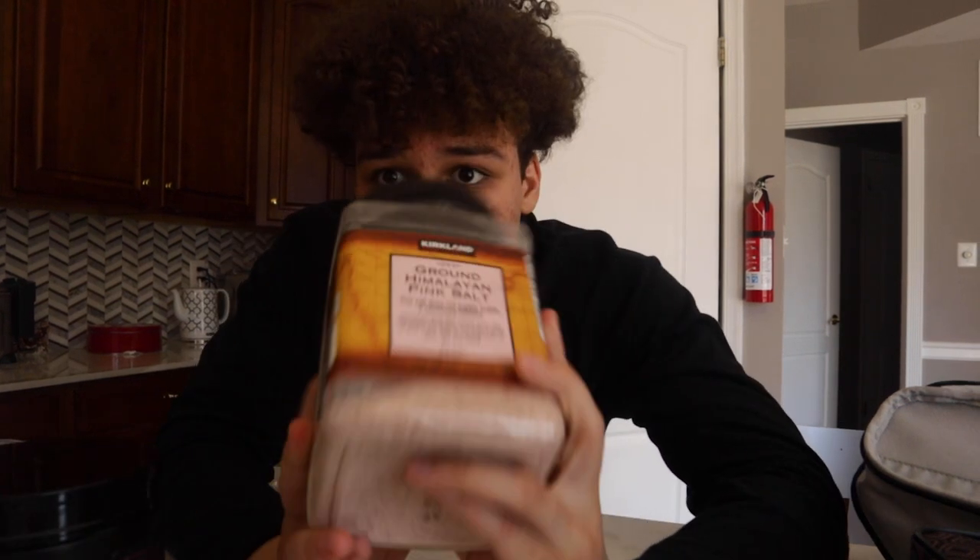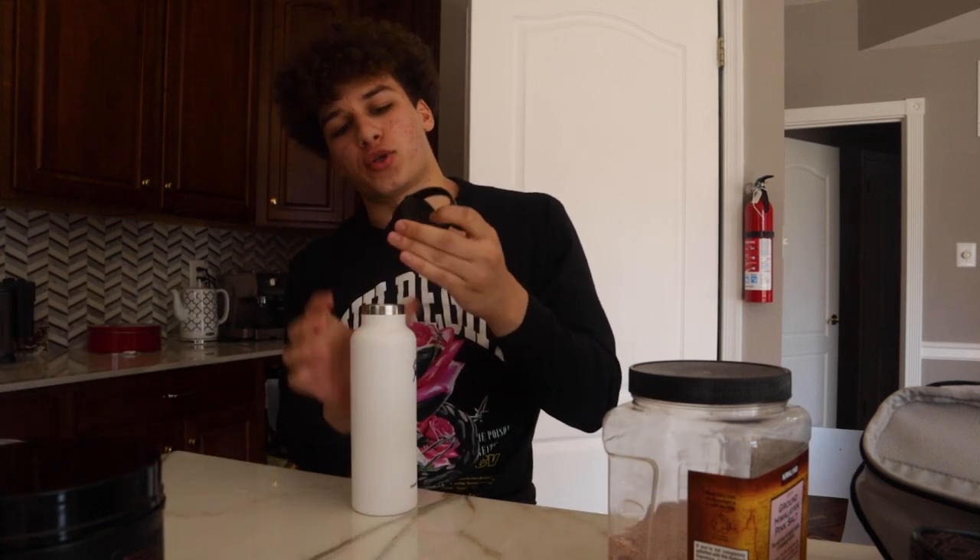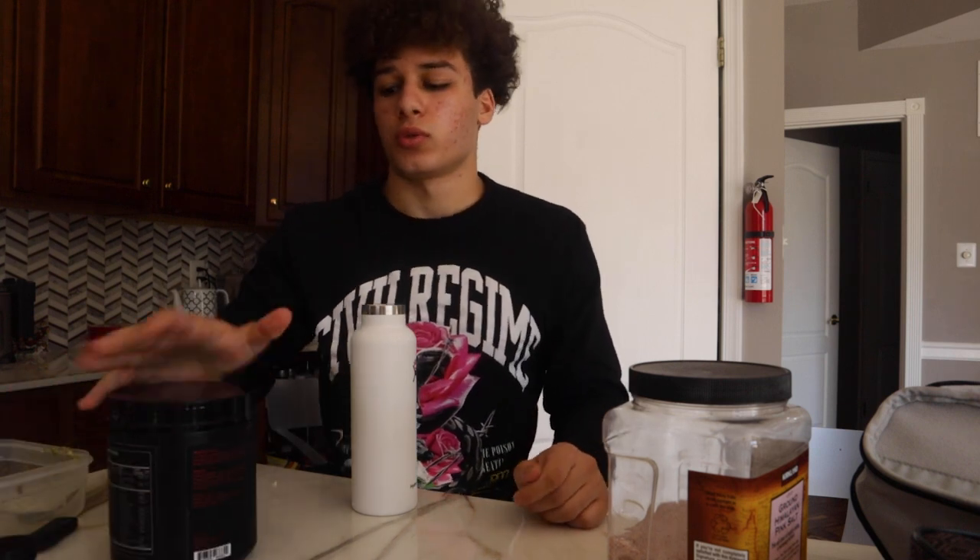This is pink salt — if you don't live under a rock, you know pink salt is good for those pumps. So we're gonna use a little bit of this. The only problem I have with this pre is the pump product is split in half, so you have like 5,000 milligrams of L-citrulline, which is a little under-dosed.